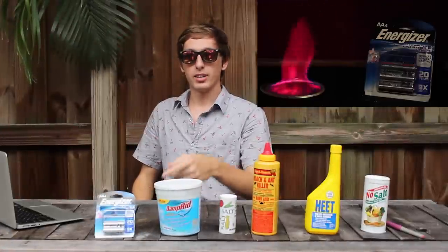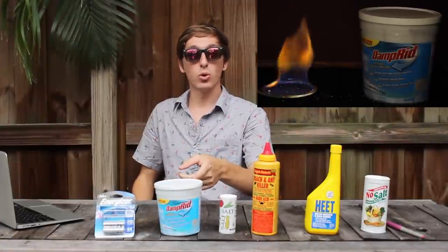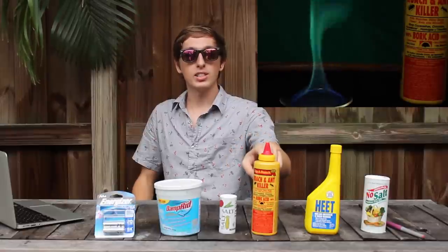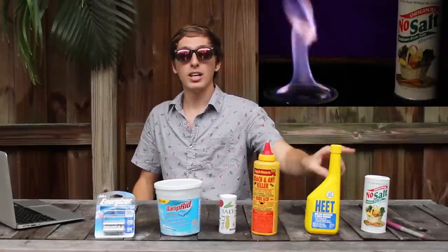Lithium from batteries burns red. Calcium chloride in Damprid burns orange. Sodium in table salt burns yellow. Boric acid in Roach Killer burns green. Methanol burns blue all by itself, and salt substitute burns purple.